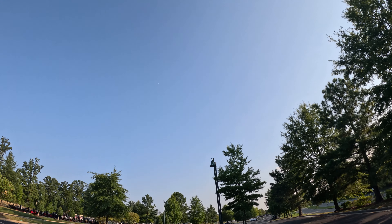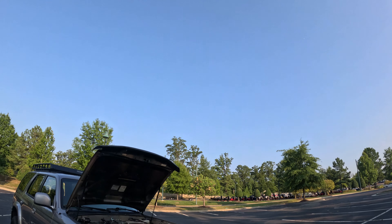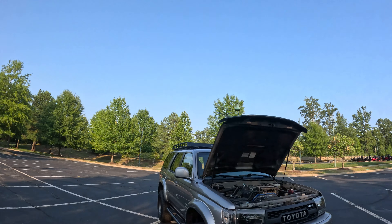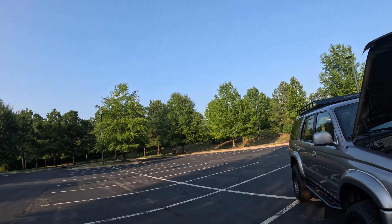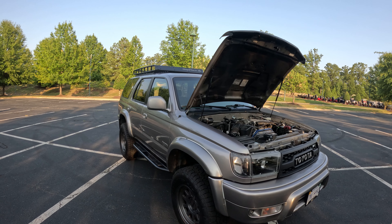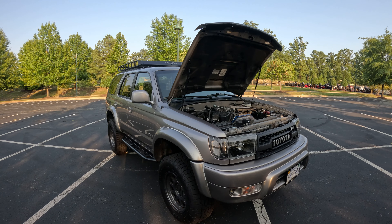It's another warm day, end of August, end of summer here in Richmond, Virginia. It's nice and clear out. I figured I would do a video since I don't have the mustang back yet — should hopefully pick it up by the end of this week.